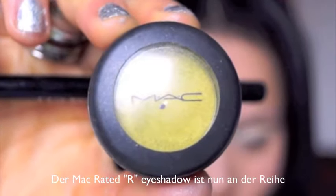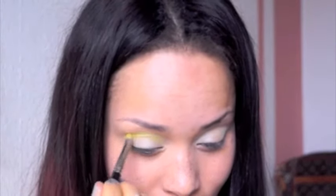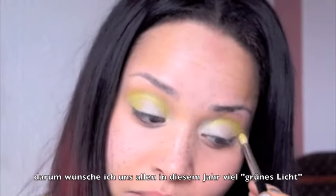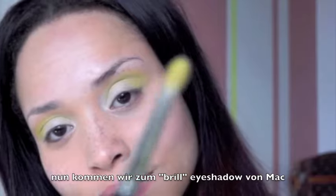MAC Rated R has an olive green, yellowish type of shade. You know, green is the color of hope — the green traffic light means go, and we want to have a lot of green light this year. Now we are going to use MAC Brill eyeshadow.